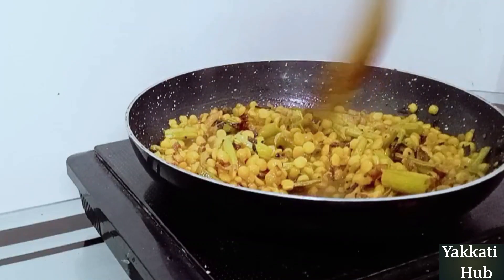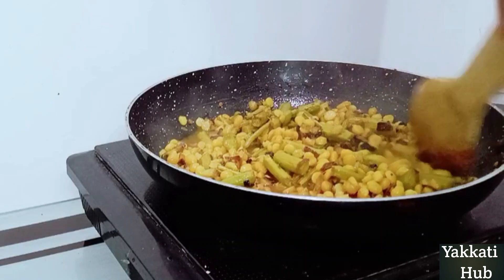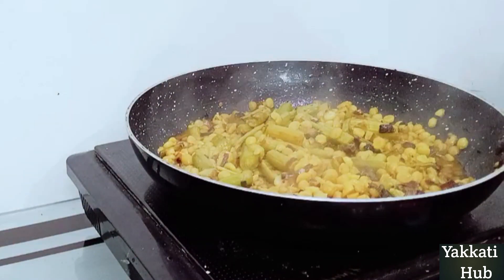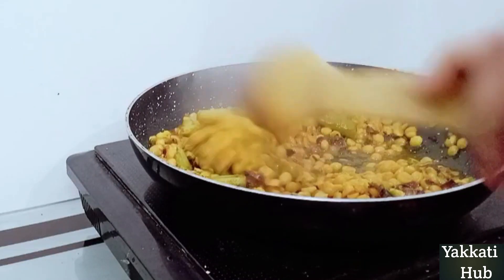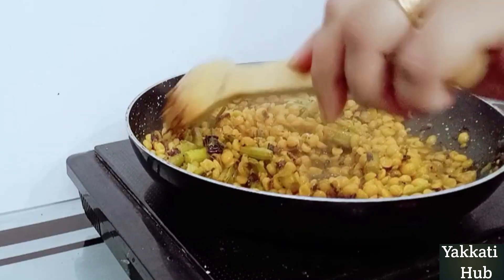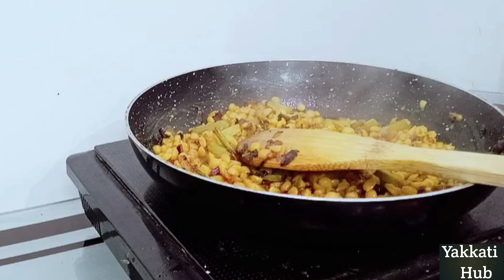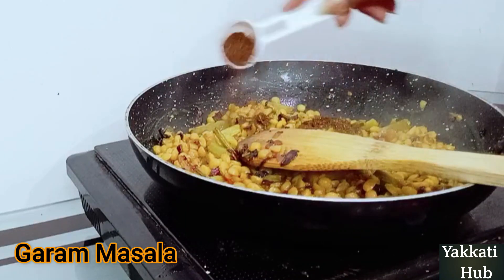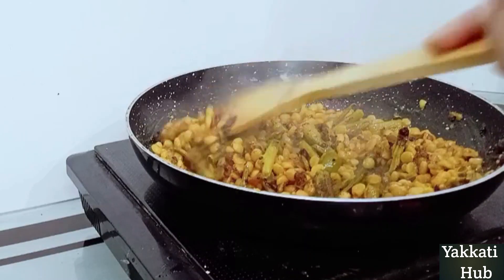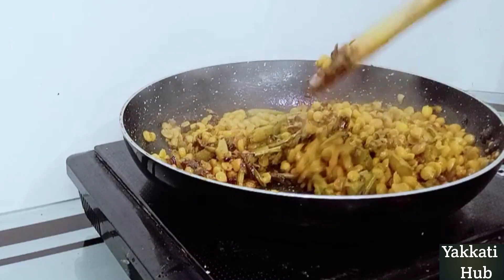Add some water. When the rice is ready, we turn the water into the pot. Add a little water and add it to the gravy. You can add a lot of water. I'll place it at the bottom of the pot in the warmest pot.